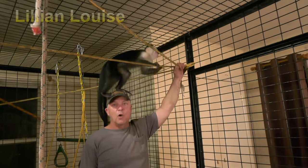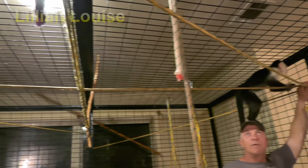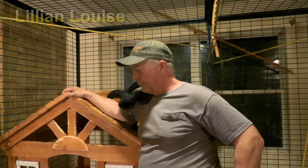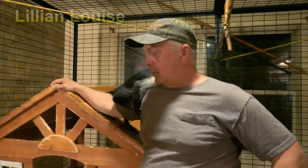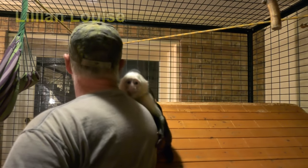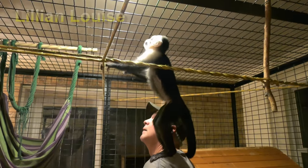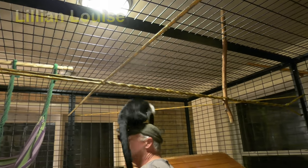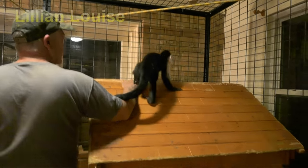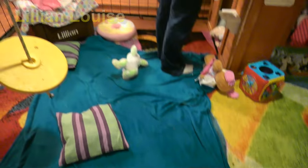We can stretch these ropes and add stuff if we want to. We can hang anything we want off of it. It really turned out nice. She loves it — she absolutely loves it. She asks to come in here to play. We keep her toys and throw them in her clubhouse, and then she picks the ones she wants during the day and gets them out.